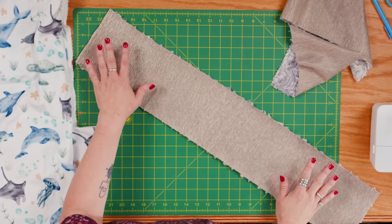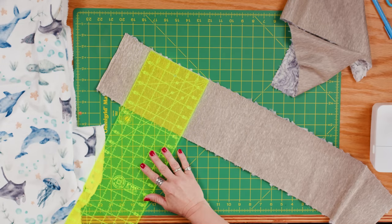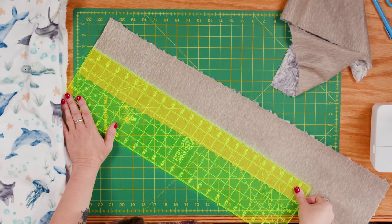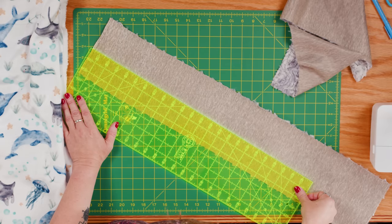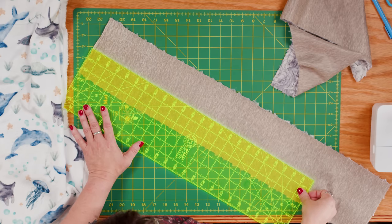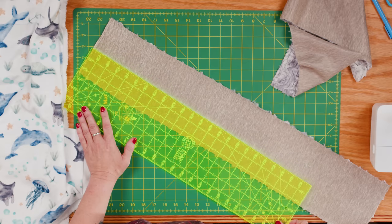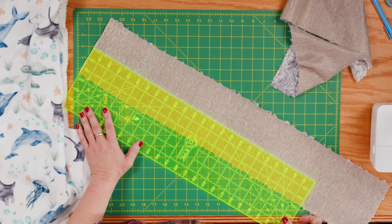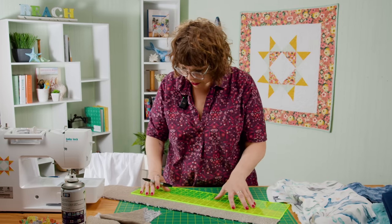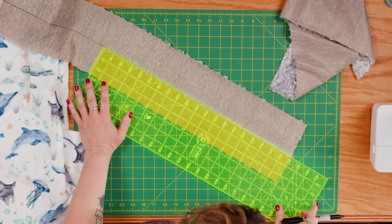We're going to cut this in half width-wise so that we can get two thinner strips, and we'll do both of these. The strips are supposed to be a 5-inch strip, and generally they're a little bit more than 5 inches — this one is just about 5 and a half inches. I just cut it in half; I don't try to straighten it up, and we give you a little bit extra so you don't have to be too exact. One of the great things about Cuddle is you generally don't have to be too exact. So I'm going to measure it just past 2 and a half inches and mark it with a Sharpie pen.